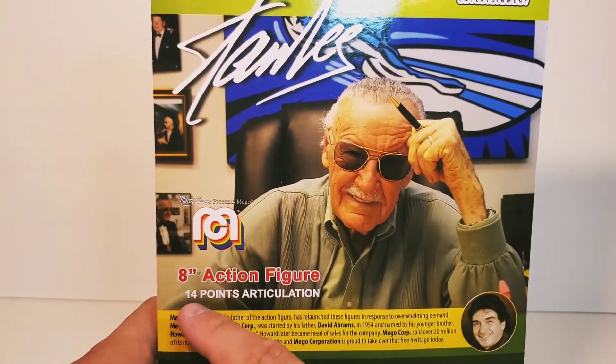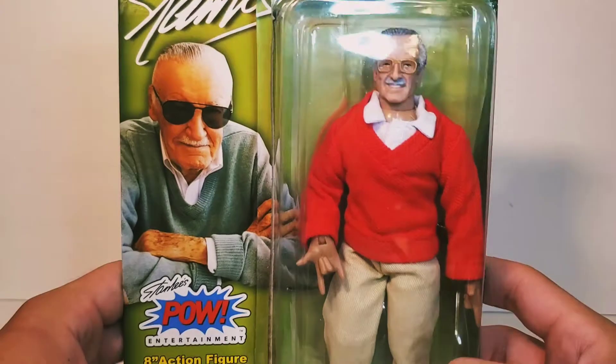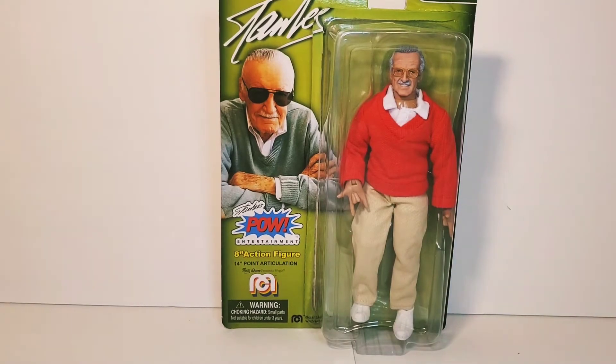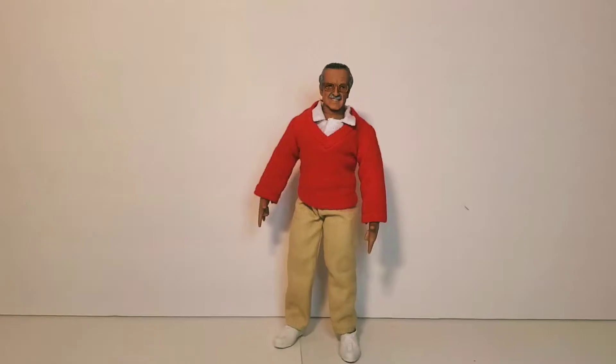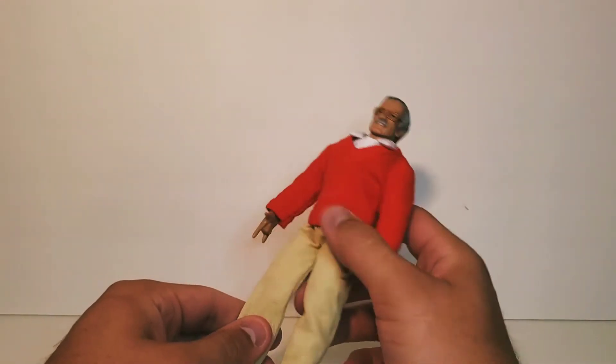I wish the hook wasn't there because I would like to cut that out and hang it up with this figure. You can see the signature right there and you see the figure inside — the Legends series, 17 and up. This is an awesome looking figure in the package. I think it was only 20 bucks — at least I bought it for 20 bucks — and I think this is worth 20 bucks.